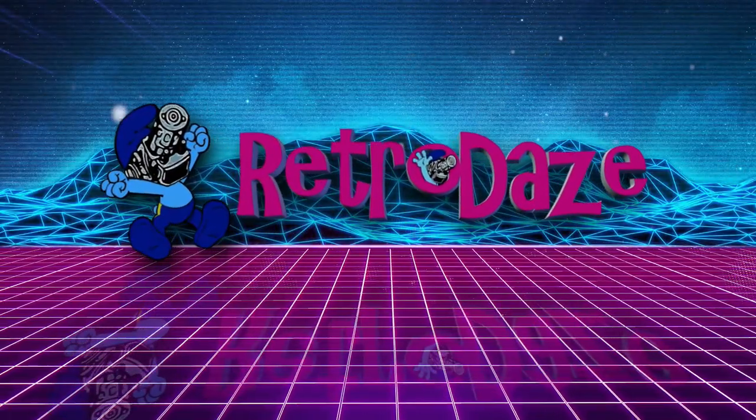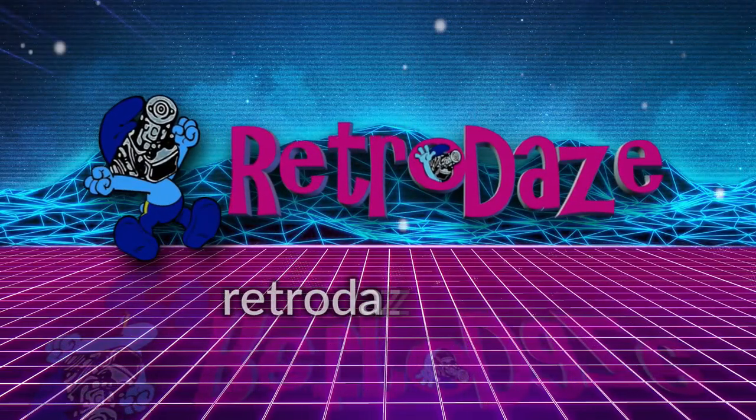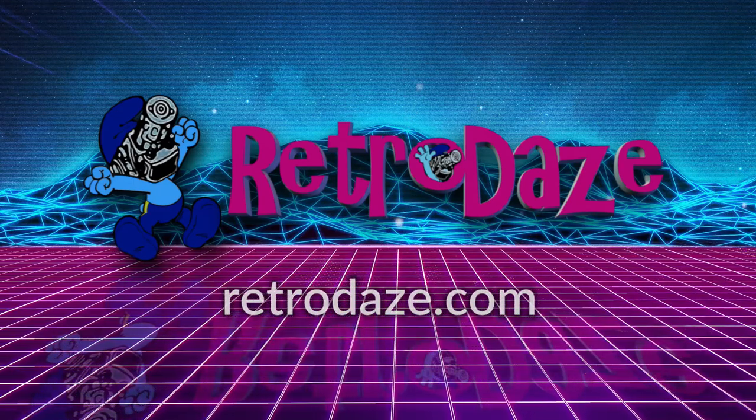This video is supported in part by Retro Days, a place for nostalgia nerds to gather, share memories, chat, and engage. Go to retrodays.com or check their YouTube channel linked below.